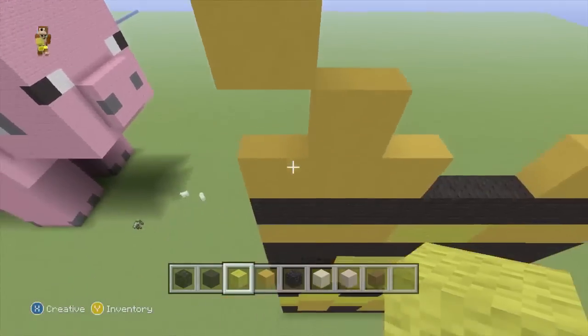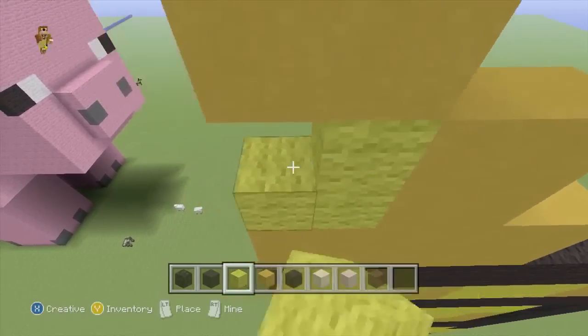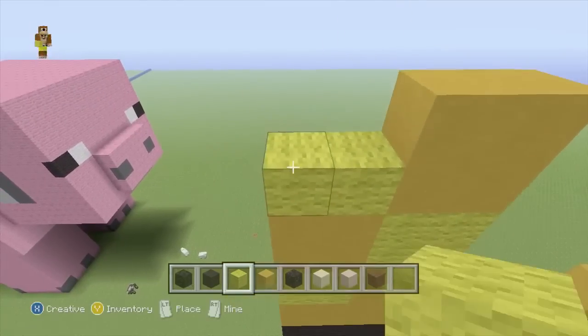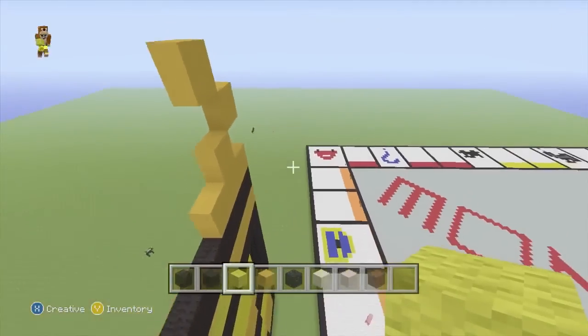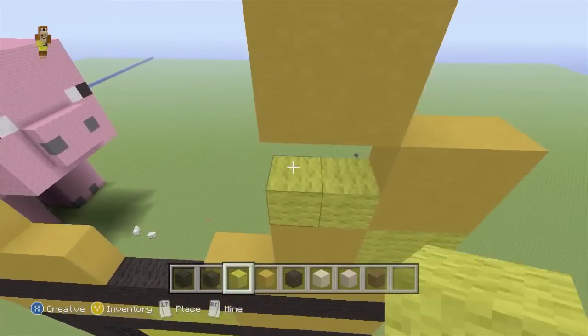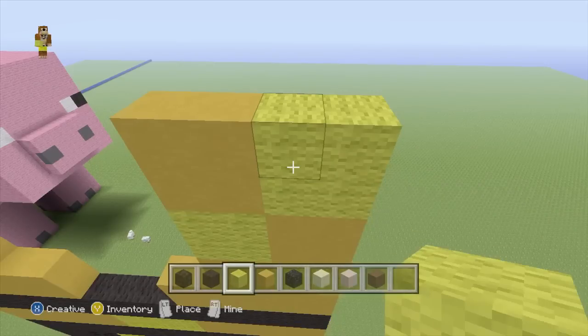And then those gaps get filled with yellow wool - just there, just there, and just there. We'll do that over here quickly as well.